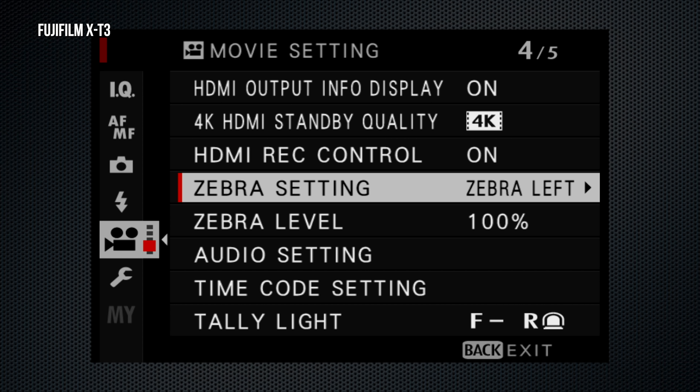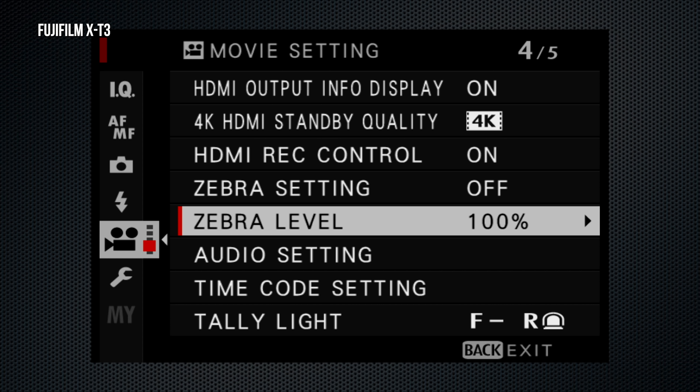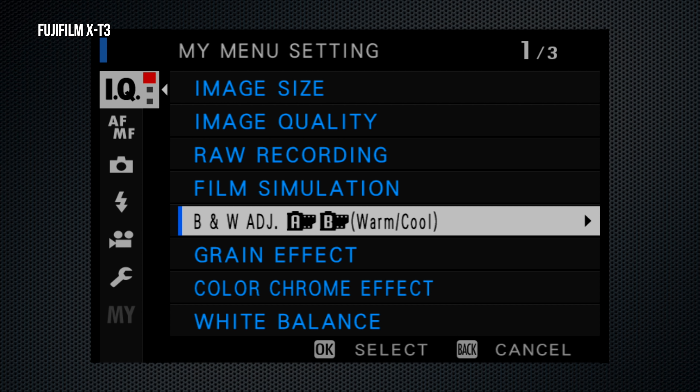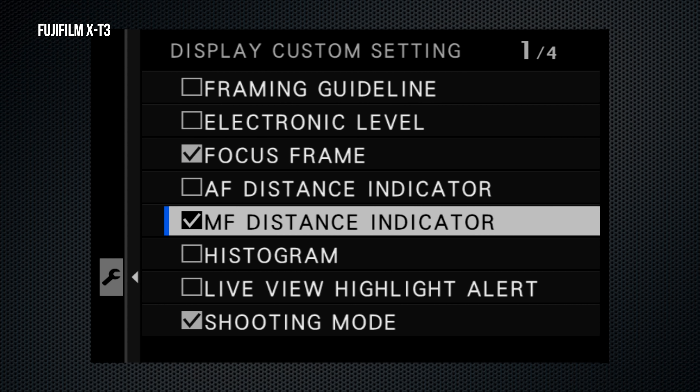On the X-H1, the low burst setting is 3, 4, and 5 fps; on the X-T3, also 5 and 7 — not sure I understand the reason for that setting. On the X-T3, there's a sports finder mode. It takes a cropped image, but you can see outside the crop for a faster reaction time. It only works with the mechanical shutter.